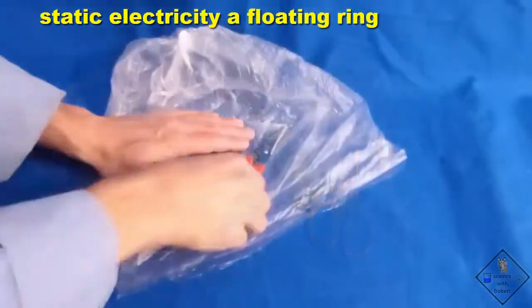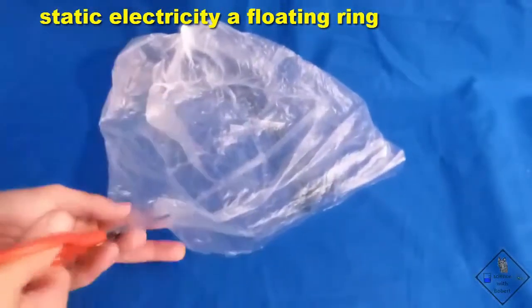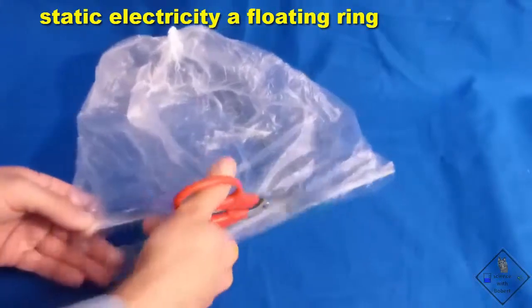Humidity is the enemy of static electricity. You might have to wait for a dry winter day for this to work for you.